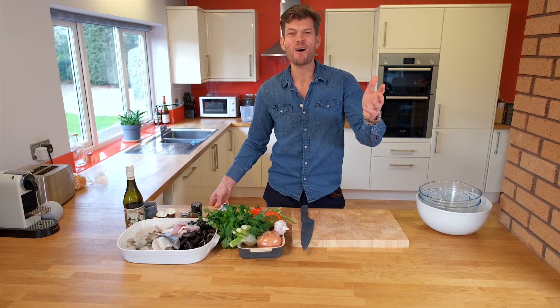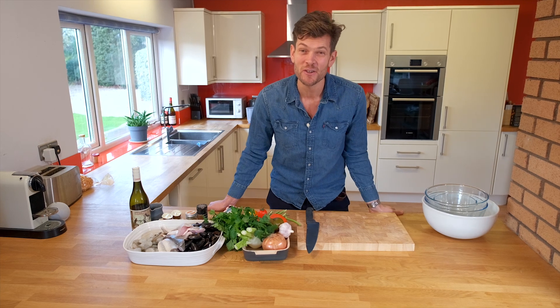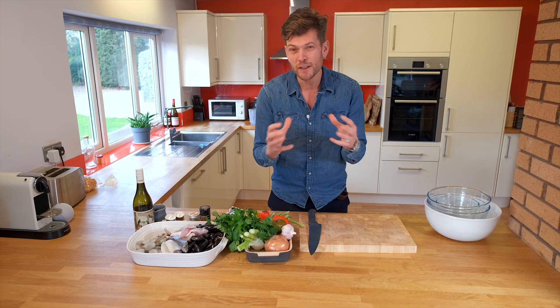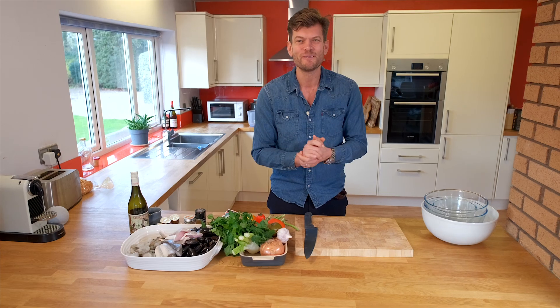Happy New Year everyone, welcome back to MyAqua TV. I hope you had a fantastic Christmas break and New Year. I am excited to give you this dish today — Bouillabaisse, a lovely little fish stew, great for January, nice and fresh, nice and healthy as well. During today's episode there are going to be some exciting new things that I'm going to be sharing with you, so stay tuned.